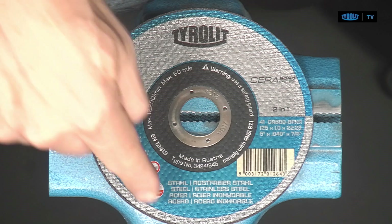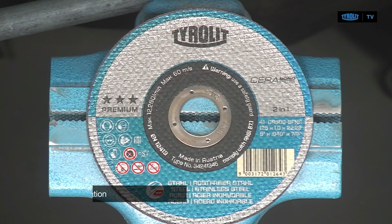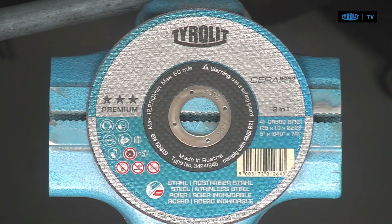Other information on the label is about the application. For this disc, you can use it safely on steel and stainless steel. We also have specifications for non-ferrous material, cast iron, stone, or other materials, indicated by pictograms showing where and on what you can use them.